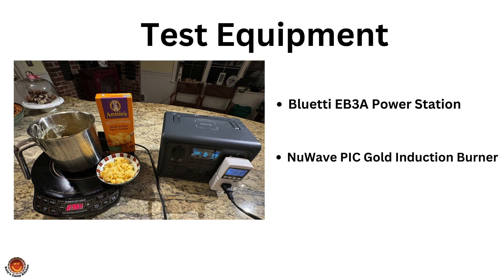For equipment, we will be using the following: a Bluetti EB3A portable power station that has a 600 watt inverter and 268 watt hour capacity, and a New Wave Pic Gold portable induction cooktop. These are extremely energy efficient as they heat the pan and not the air. Since we are on a quest to reduce our electrical energy, this works out well for us and keeps the camper cooler at the same time.